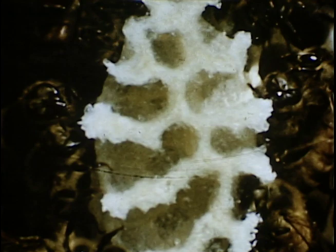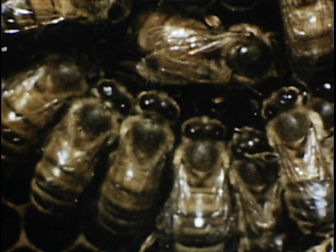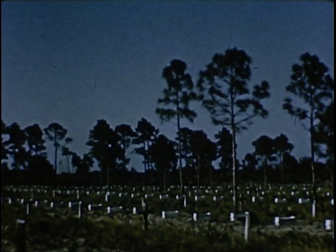As the field bees keep bringing in nectar and pollen, the engineer bees have to provide additional storage space. Notice the white wax scales on the underside of the abdomen of the bee walking up the glass. These scales are produced by wax glands, and the bees scrape this off with their hind legs, chew it up and mold it into shape. Only worker bees can produce wax. Probably the most fascinating aspect of the bee colony is the queen, and here she is, surrounded by her attendants who are constantly feeding and caring for her.